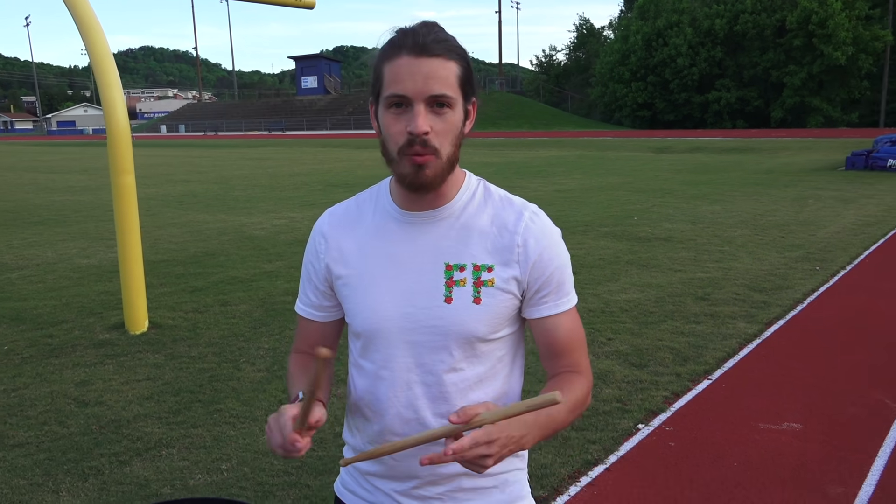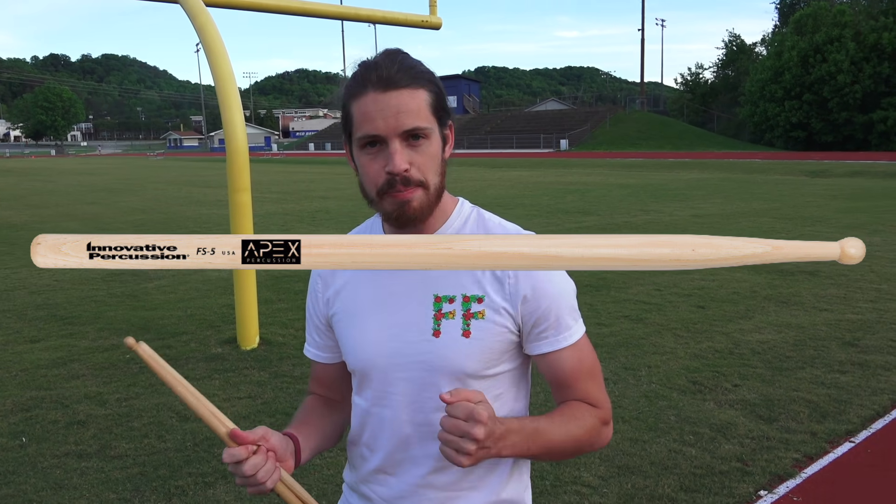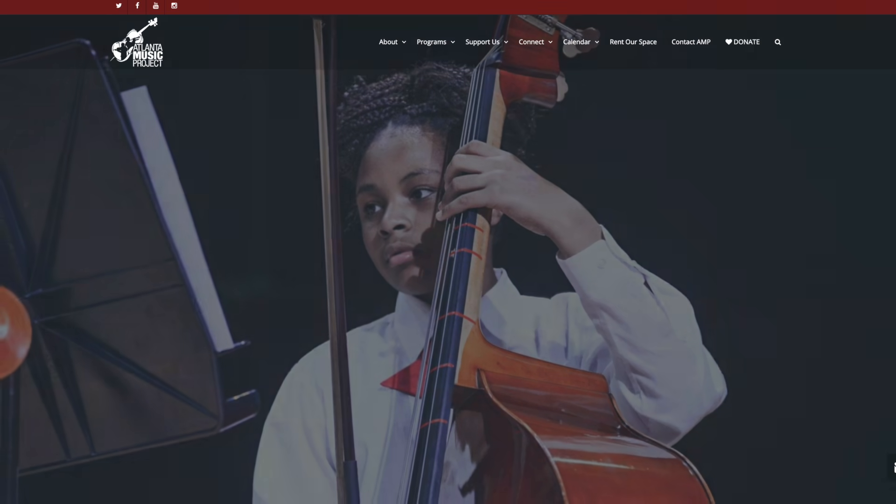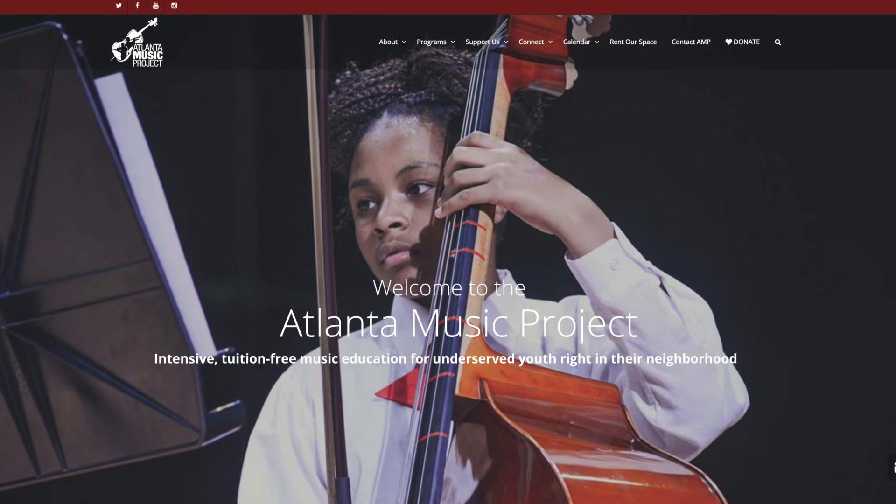What I'm really excited about — we've got custom sticks coming, with the Apex Percussion logo on the stick. It's gonna be great, we can't wait for it. Proceeds are gonna go to a charity that Jake's gonna talk about right now. Every sale of our custom drumstick will be supporting the Atlanta Music Project.